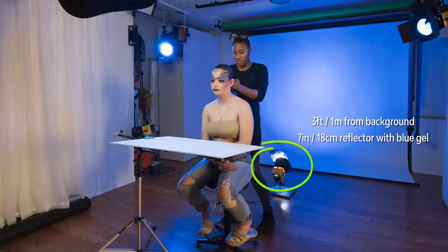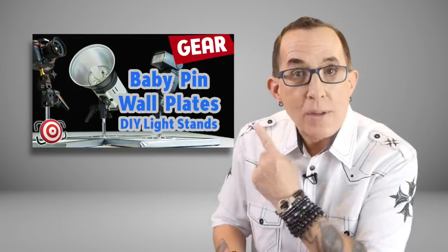Last, I have the 4th Honey Badger mounted on a baby pin floor stand. I have a 7-inch reflector and a dark blue gel on this strobe, set about 3 feet in front of the background and aimed up so that the hot spot is directly behind my model's head.